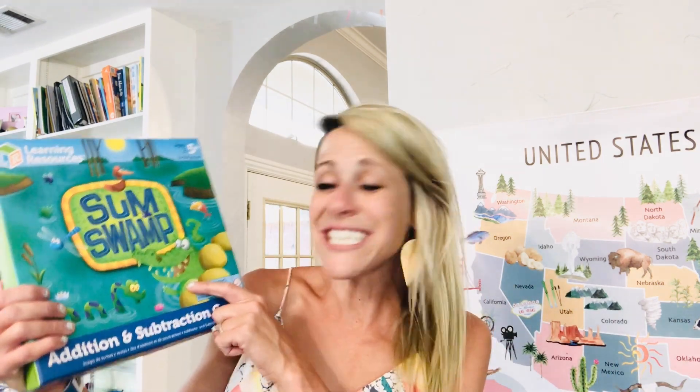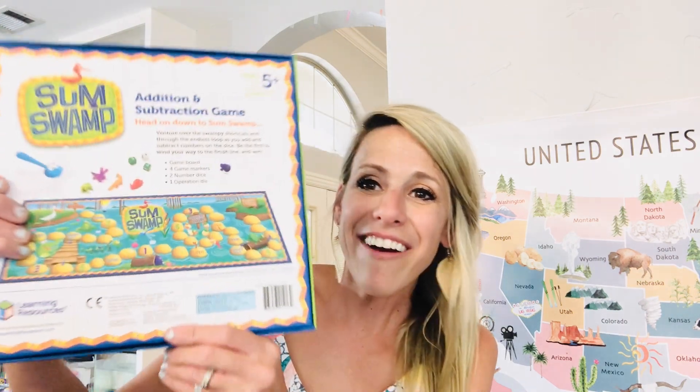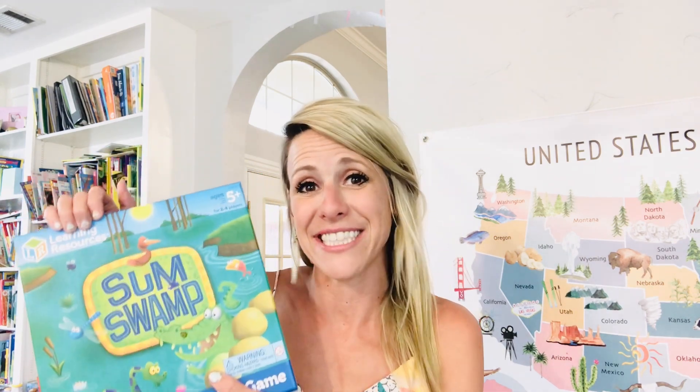One of my favorite games is Sum Swamp from Learning Resources. They get little mover pieces and they add and subtract as they go along — it's really well made. Another super fun game is High Seas Adventures, which helps them make 10: 5 plus 5, 8 plus 2, 6 plus 4. Making 10 is such an important skill as they learn math, and that's why I love this game. It's super easy and fun to add into your homeschool curriculum.